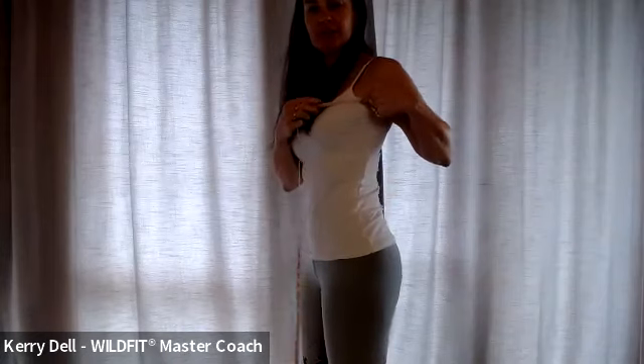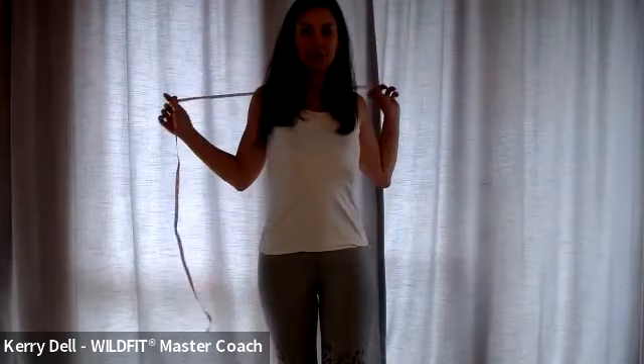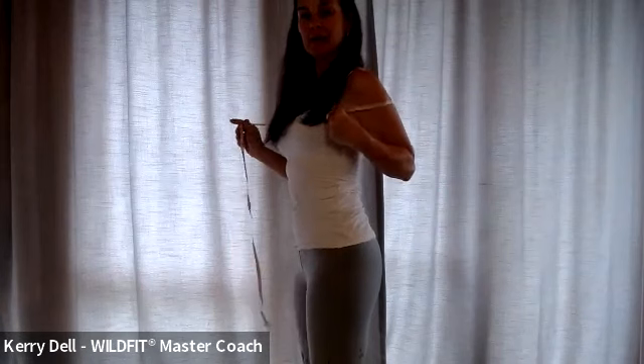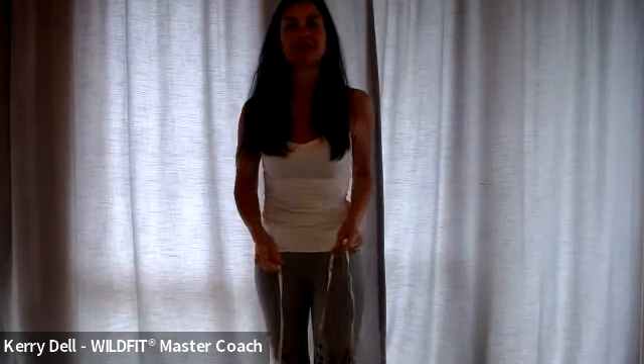The first thing we want to do is measure the shoulders. In order to measure the shoulders, we want to take it from this point over here and go all the way around. What I normally do is I go around the back of my shoulders, line it up at that point, and then move the tape measure around. Where that connects — that is your measurement. That is your shoulders.